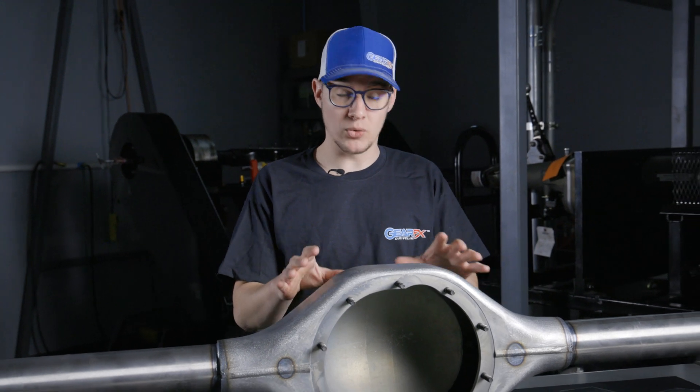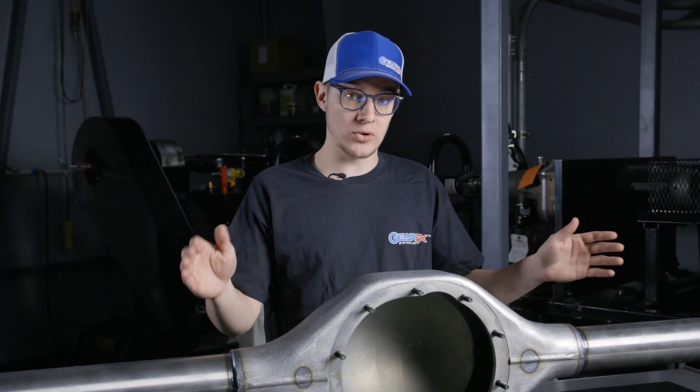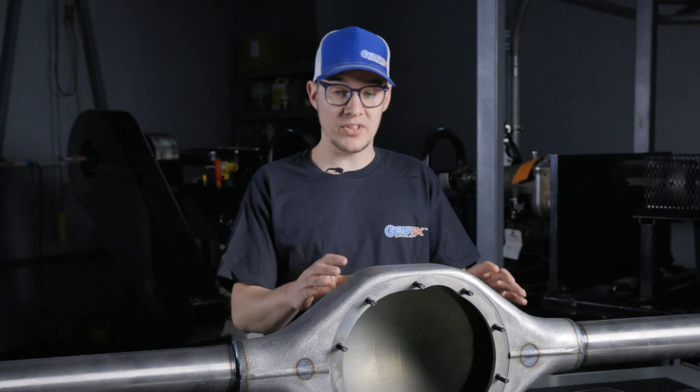There are two common ways that you can pick out a housing for your car. One is you order the housing in a predetermined length and then fit your wheels to that housing width so they fit properly in the fenders. The more common way is you order the wheels separately and then fit the housing to those wheel specs. We have a handy housing measurement form that you can find in the description below.